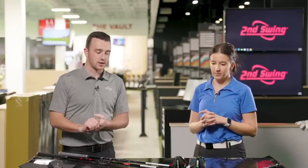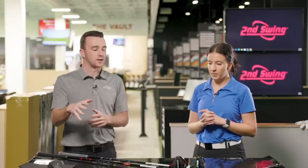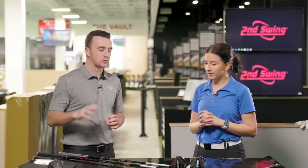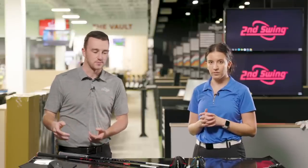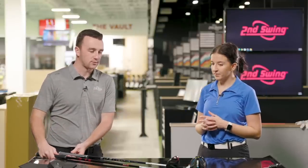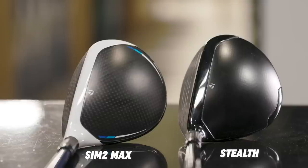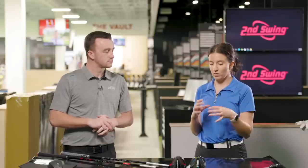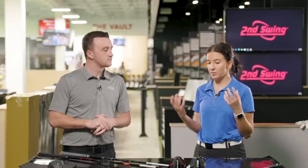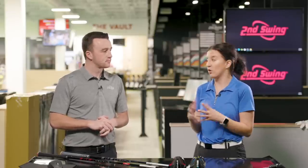That's definitely a key element TaylorMade has always implemented into their woods. One of the big things with Stealth now — and we've talked about it with the drivers — is that all-black crown. As you can see with the Sim 2, they had white and some blue, but now it's all black. What are your thoughts? I'm just more drawn to the solid black on the Stealth. When I'm hitting I'm more focused on the ball, but just standing here I'm more drawn to the Stealth.